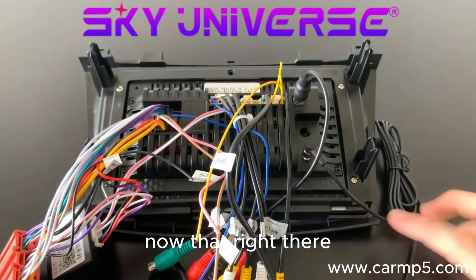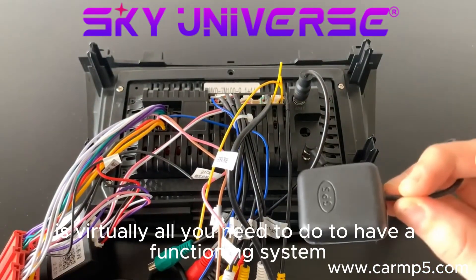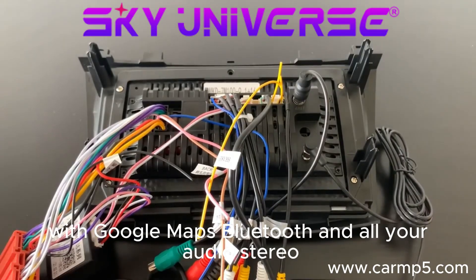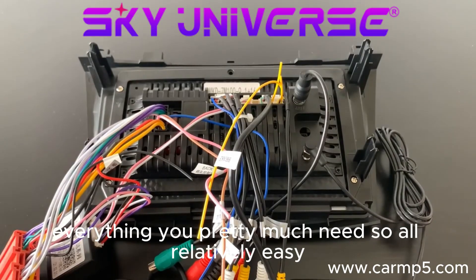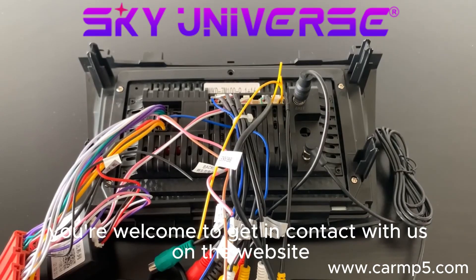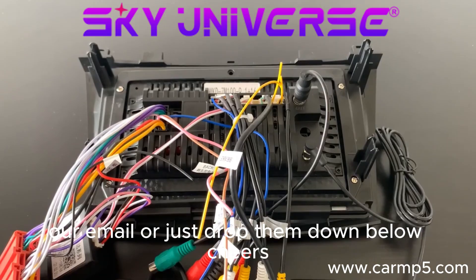That right there is virtually all you need to do to have a functioning system with Google Maps, Bluetooth, and all your audio and stereo — everything you pretty much need. All relatively easy. If you like this one, please like down below, and if you have any extra questions, you're welcome to get in contact with us on the website, our email, or just drop them down below. Cheers.